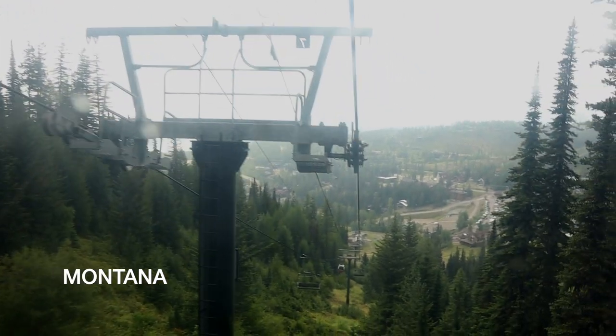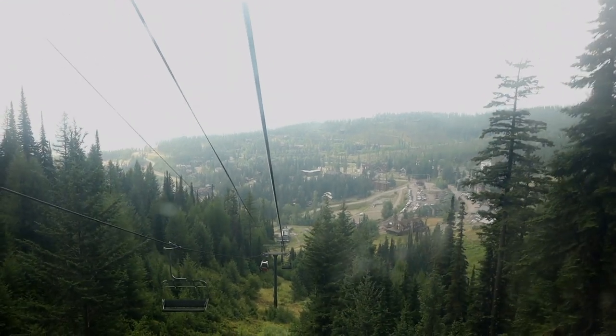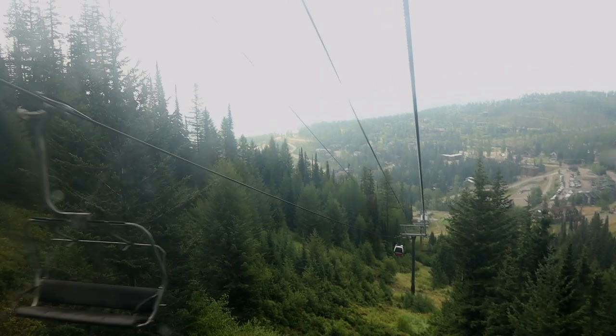We went to Montana to cover a gravel event. While there we were on the lookout for some bears and other wildlife. We didn't find any, but we did find something special.